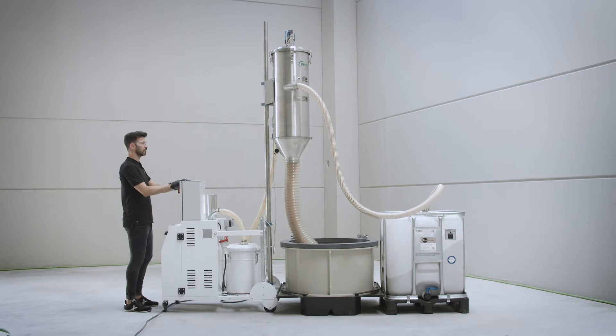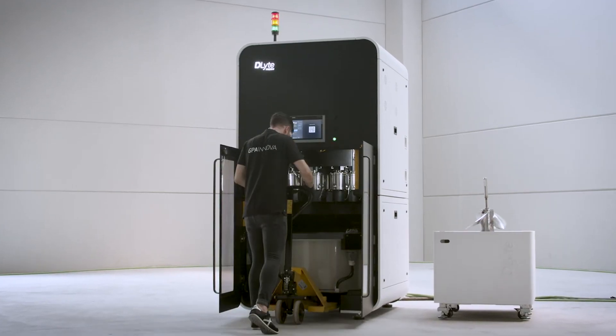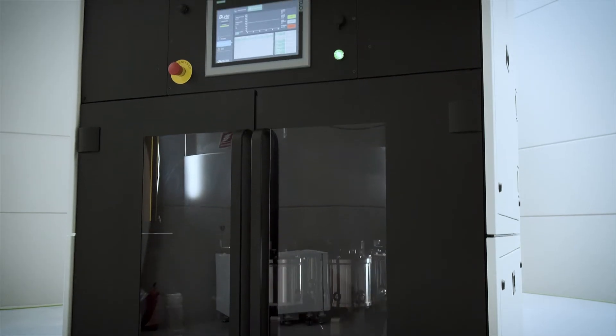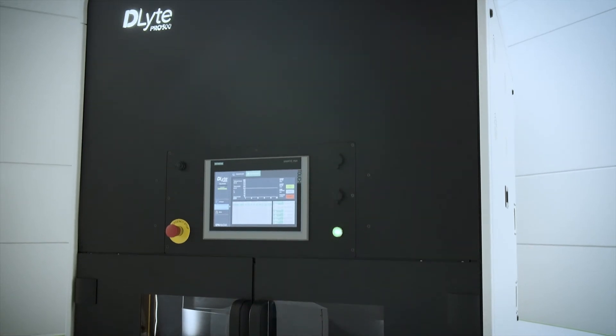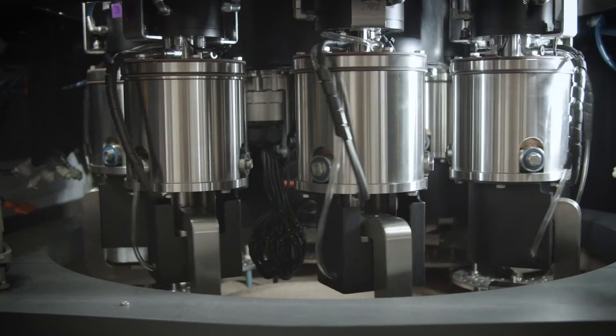The system can be easily integrated into any production line requiring highly complex grinding and polishing processes. It combines an intelligent, proven and robust design with high output in a very small footprint.